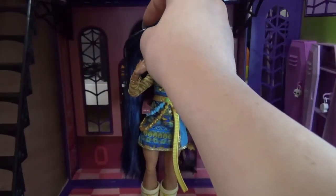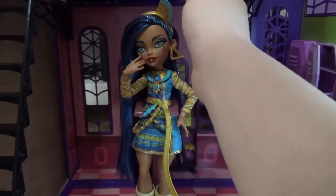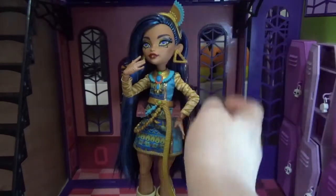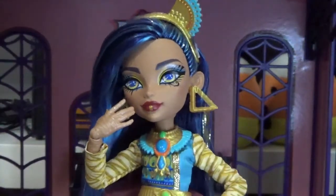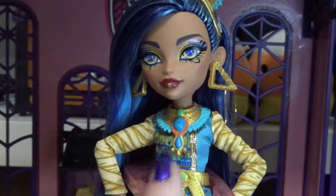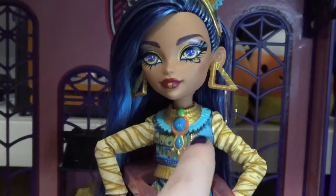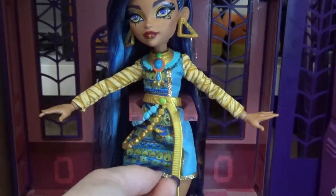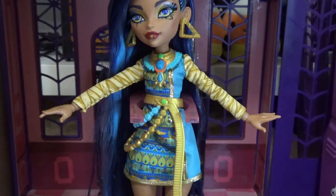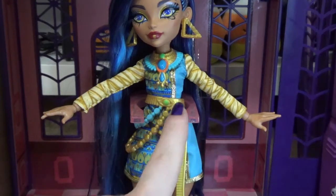Cleo's wearing a headband that has what looks like a fan or bird wing — gold with teal accents. Her makeup is neutral with browns, blue, yellow, and quite the eyeliner. She's wearing a neckplate necklace with teal feathering on the outside, a blue stone in the middle, orange around it, and another stone hanging down. Her outfit is asymmetrical — one side has a hieroglyph print and the other is simple blue. She has wraps going down her arms and a belt with painted details, beaded chains, and an eyeball in the middle.